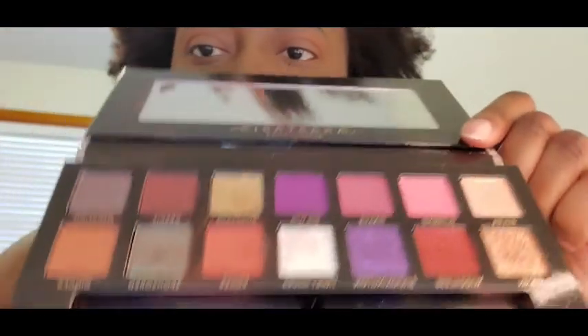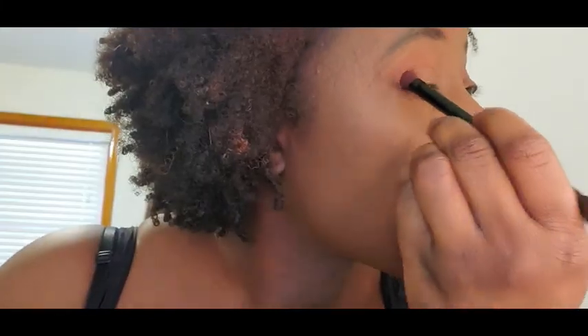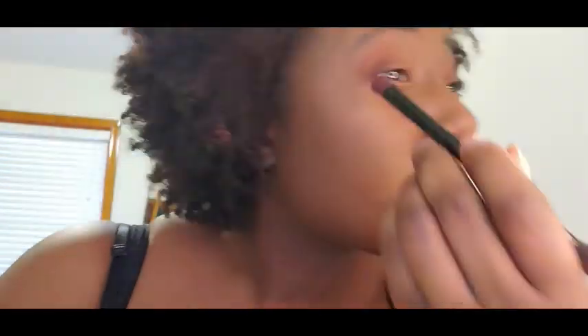We're going to speed through this, because it looks way cooler sped up. I'm just doing that in my crease to warm it up, and then I'm going in with Credit — that's like a burgundy orange — and I'm putting that in my outer V. I didn't use too much; I mostly used it to add dimension in my outer V.